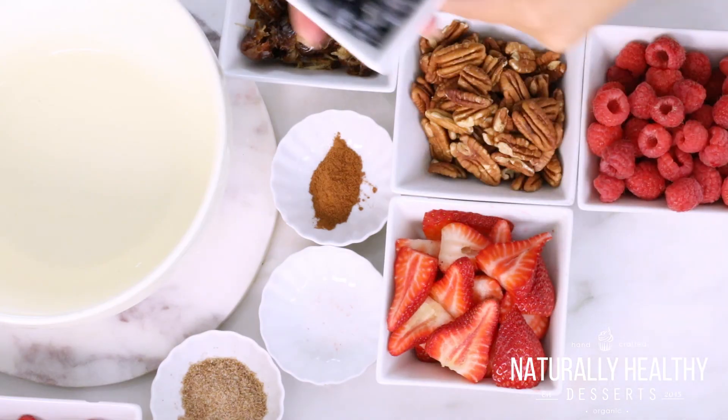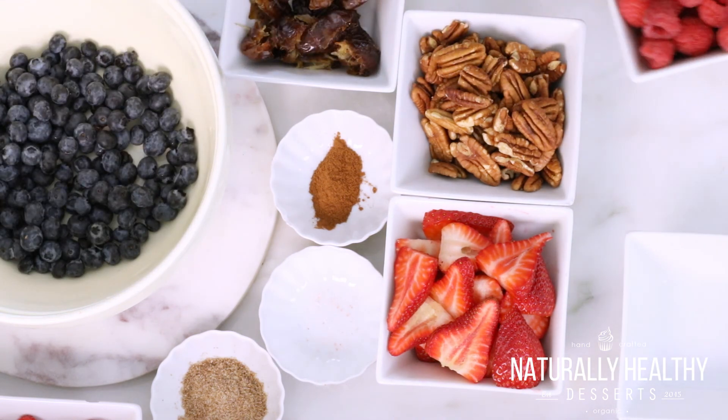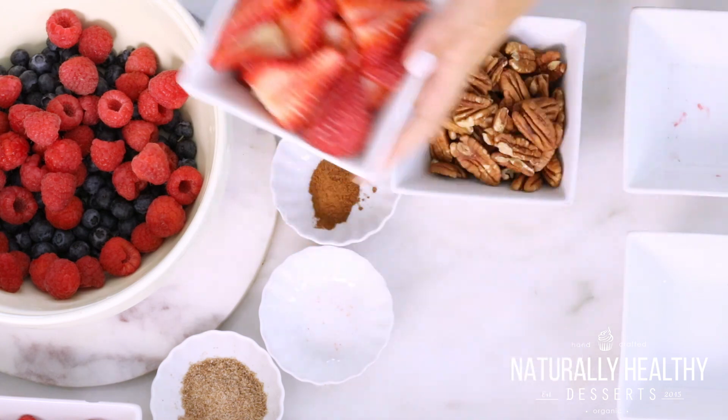We're going to start by just combining one cup of blueberries, one cup of raspberries, and then one cup of sliced strawberries. These are currently my favorite. You guys can use any fruit that you would like to.